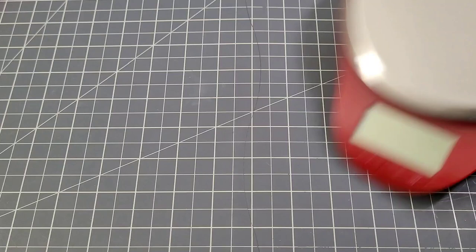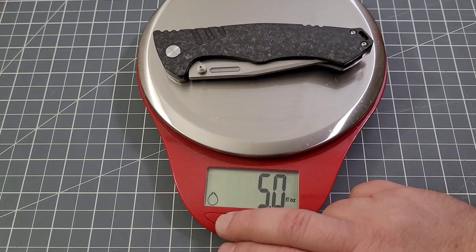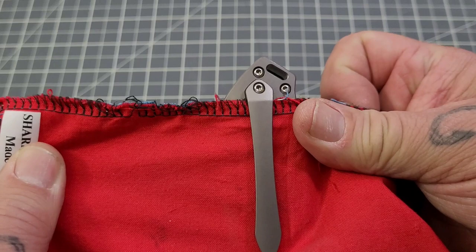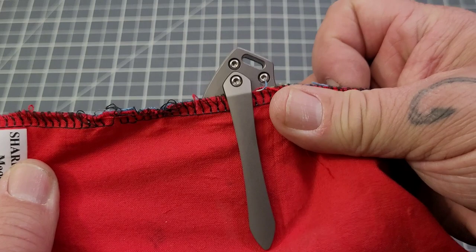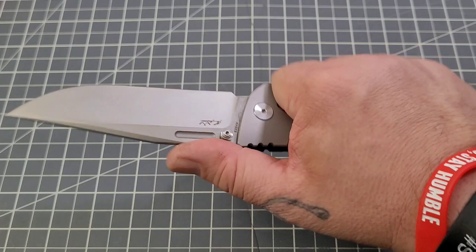The action on it is really really nice — I like that type of action a lot. Being a larger knife it weighs more: 5.3 ounces or 149 grams. It's a big knife, and that's kind of where the beast aspect comes in. With the clip, it actually goes in the pocket really well and holds well. You have about a half inch sticking out with that milled clip — it's not deep carry.